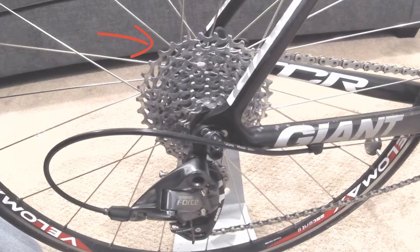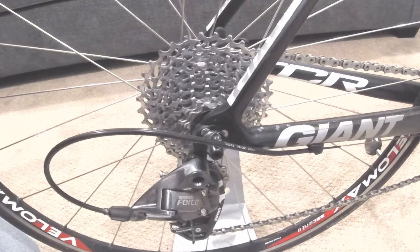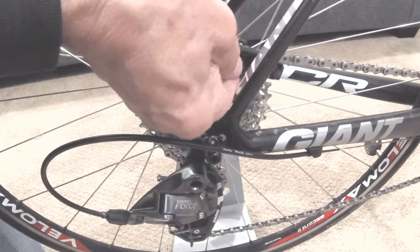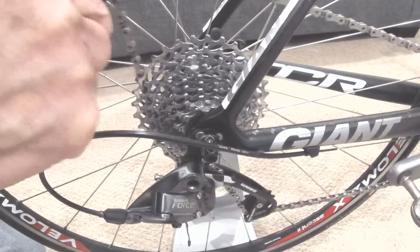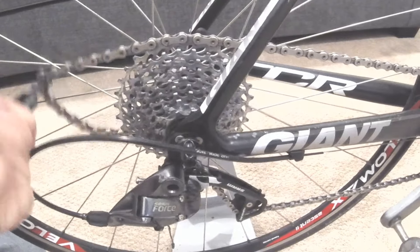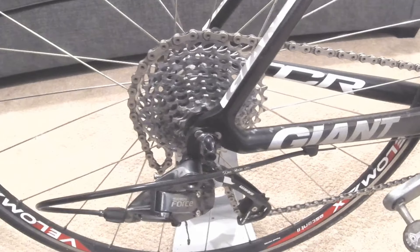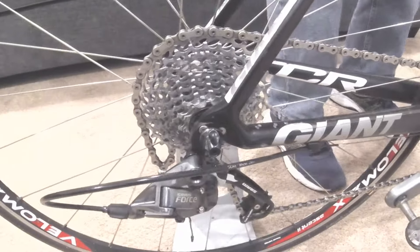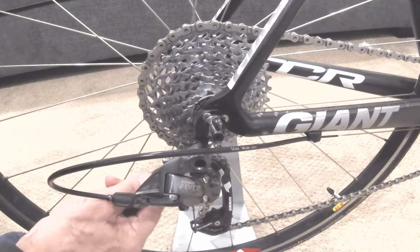I pulled it off the largest cog in the back — normally when this happens your chain gets wedged in pretty tight. This tool should give enough leverage to get it out. Get your tool in there and pull hard, get it back over the top. We were able to get it on by spinning the crank forward, and even though it was wedged in at the bottom, it pulled out.